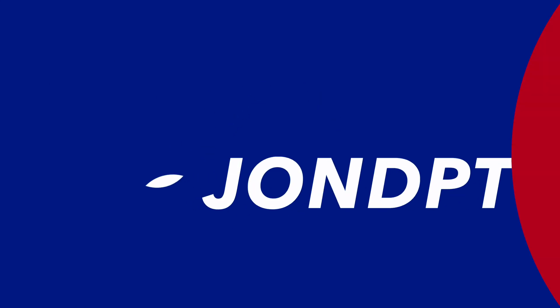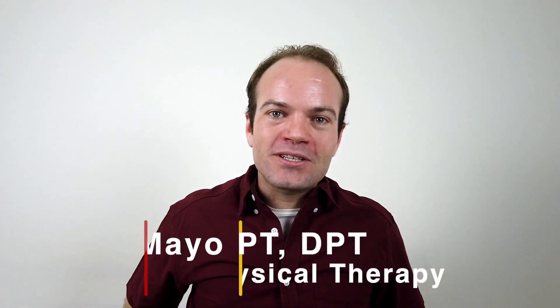Hey everyone, have you ever wondered what position you should be sleeping in? That's what today's video is all about. As a doctor of physical therapy, I get the question quite frequently: what position should I be sleeping in, what type of mattress should I be using, what type of pillow? A lot of this depends on individual preferences, but there are some general guidelines and principles I'll be addressing.